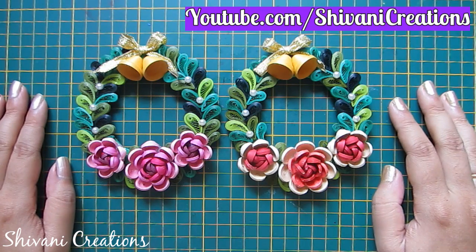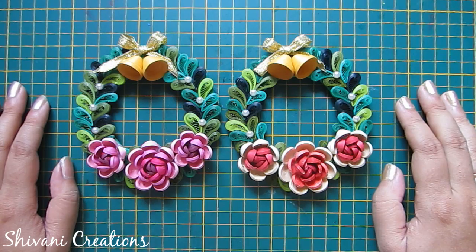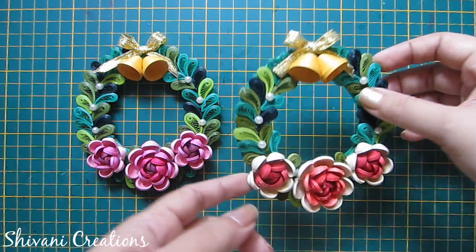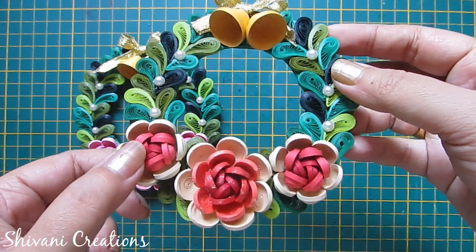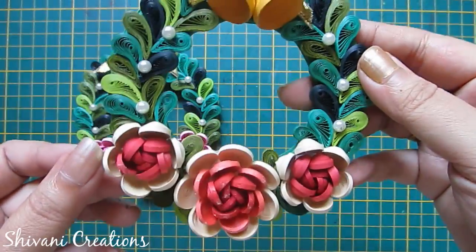Hi everyone, this is Shivani here. Welcome to my channel Shivani Creations. Today I'm going to show you how to make this very beautiful Christmas special quilling flower wreath. This is a quilling magnet and I will show you in two different flower color shades.